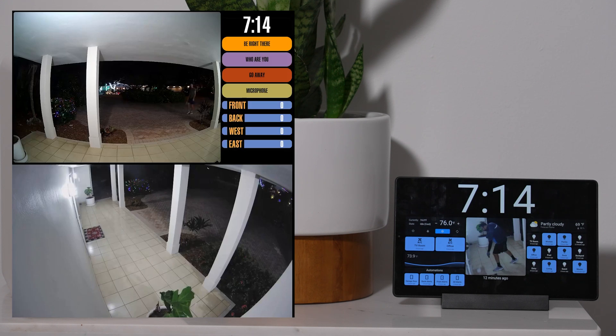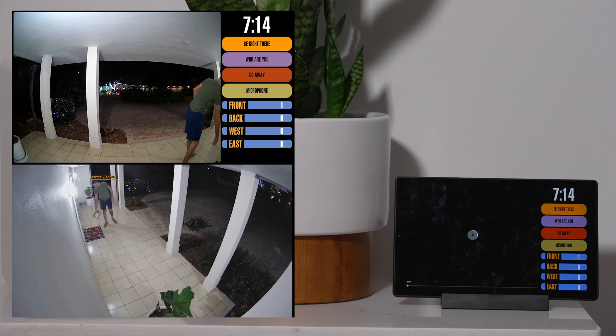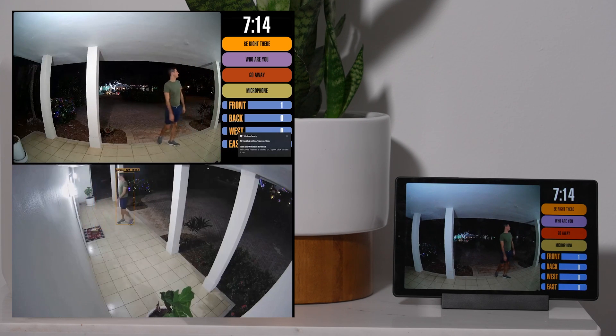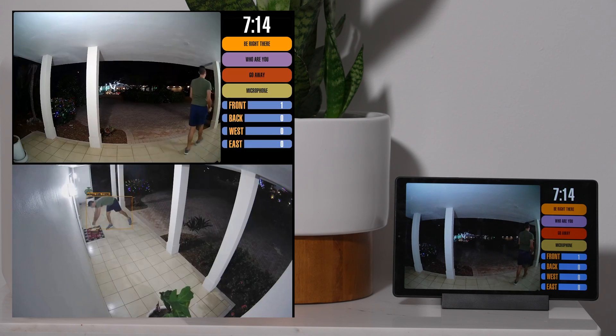In this example, an automation is configured to switch the Home Assistant dashboards appearing on the Android tablets to one with the doorbell camera feed, buttons to send pre-recorded audio messages, and indicators showing the number of people detected outside. The automation is executed when Frigate detects a person on the front door camera. Since the doorbell isn't rung in this example, I'm assuming it's just a delivery person dropping off a package, so no audio from the doorbell is outputted on the tablets.